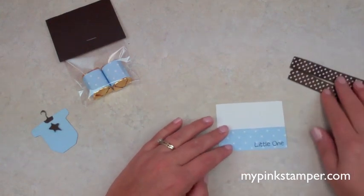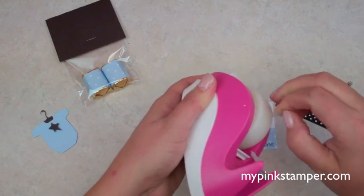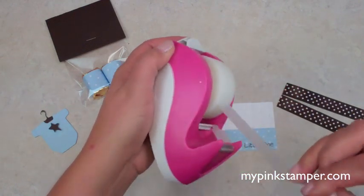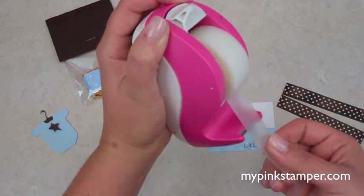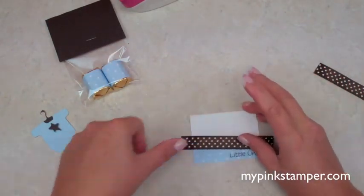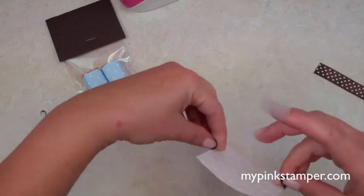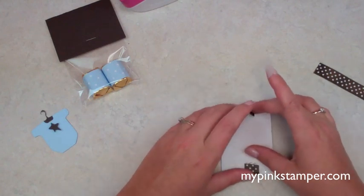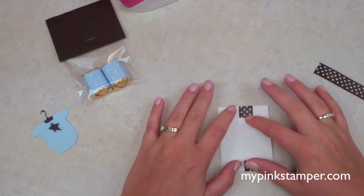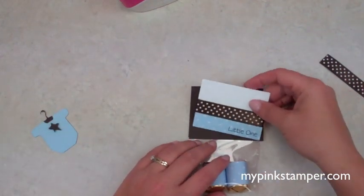Now we're adding some polka-dotted ribbon. I love all sorts of ribbon! I went with polka-dotted over solid — it's really cute. This is called the 'cheater method,' a name I introduced to the community in one of my first videos about three to five years ago. You're not really cheating — I just like that name!